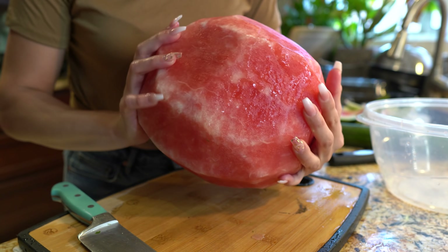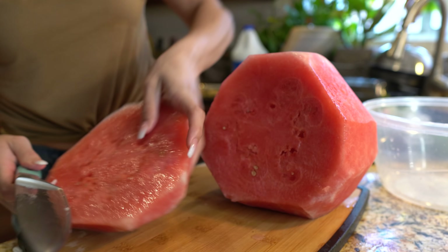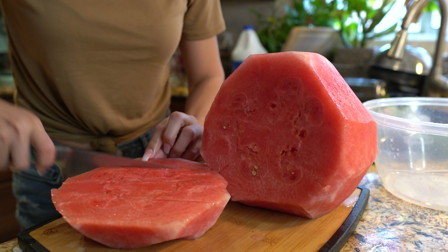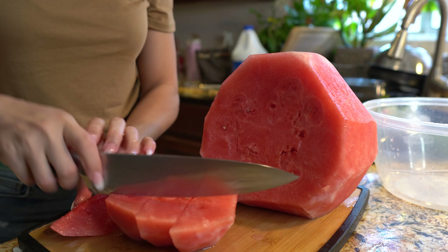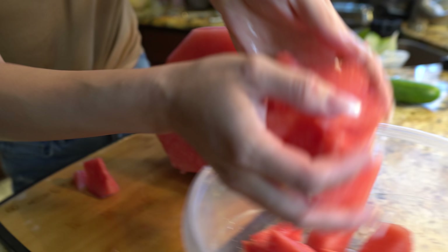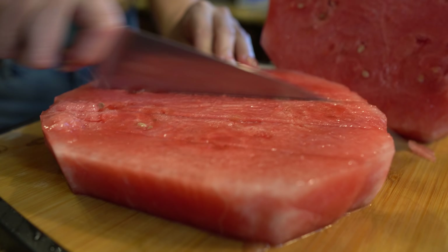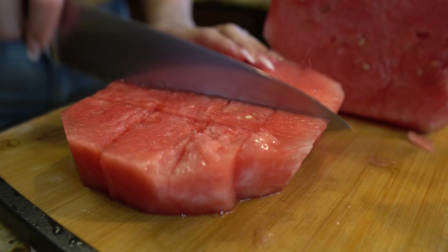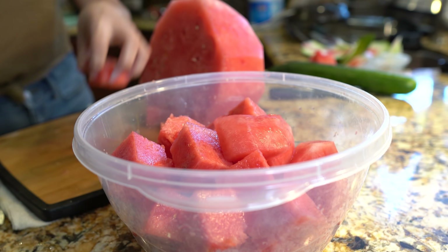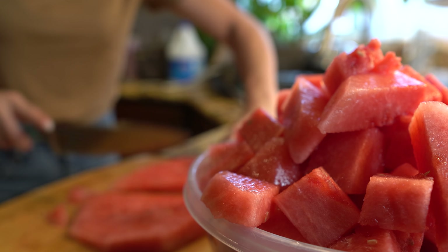Once we have our watermelon nicely peeled, we're going to cut it into pieces big enough to fit your blender. This one's a good one. I'll throw them in a bowl and do the same thing to the whole watermelon. Everybody loves watermelon — I don't think I've ever met anyone that doesn't like it.